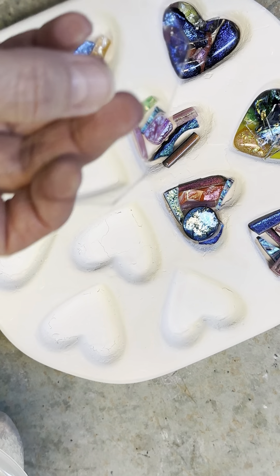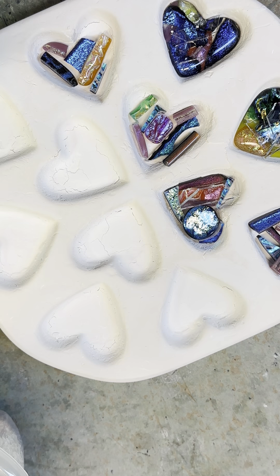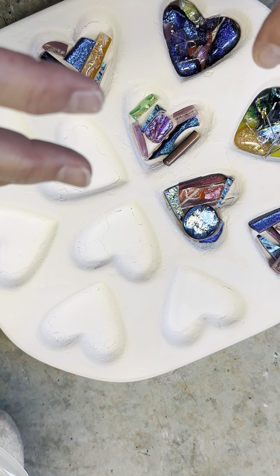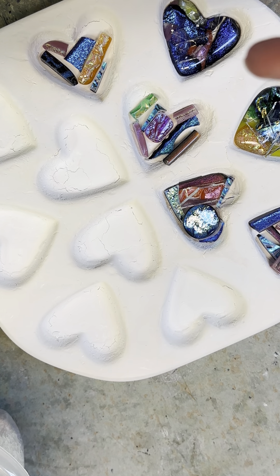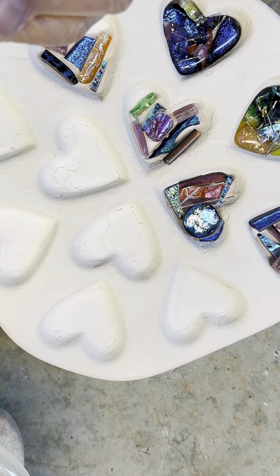Over the past 10 years that I've been working with glass, I have collected a lot of dichroic scraps from other projects, and these are just perfect for these dichroic hearts.